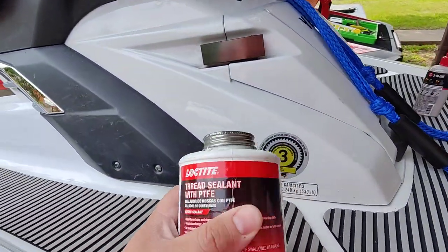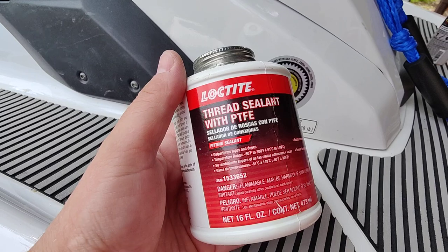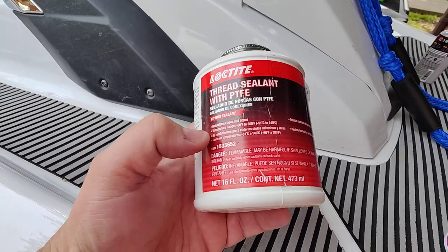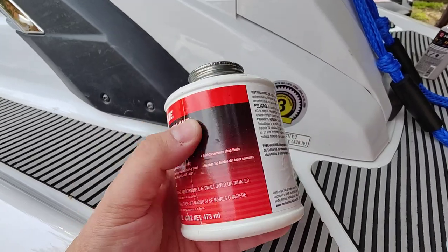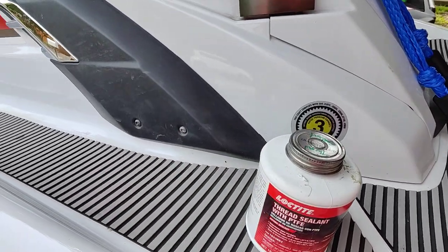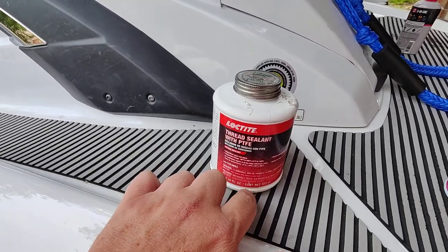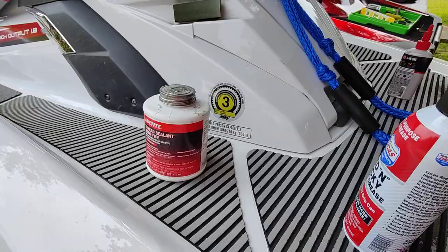Last time I did not put any sealant on the plugs. This is what I plan to use this time — Loctite. I bought this for something else — I think it was the fill plug or drain plug for a differential. That's what I bought this for, and so that's what I'll use.